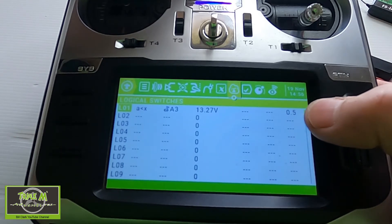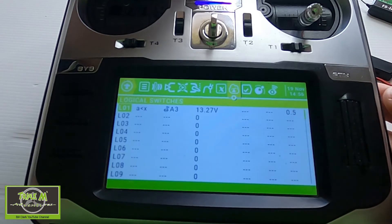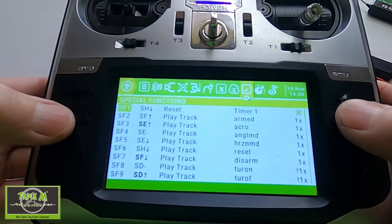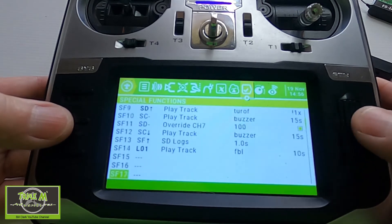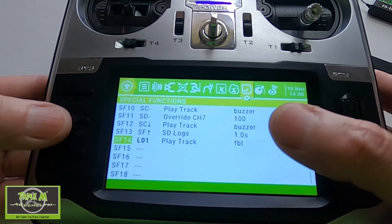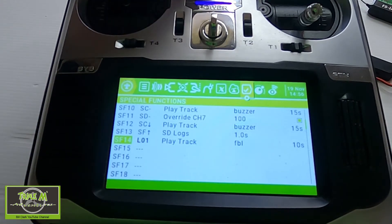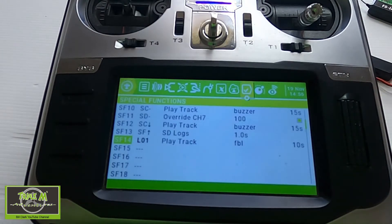I've put a delay of half a second in there. Then I set it to play a track — I recorded a track that says 'flight battery low.' That's the complete setup for this sensor.